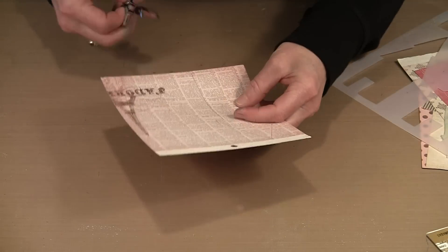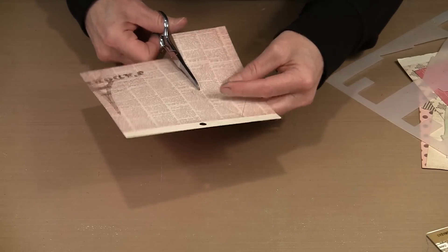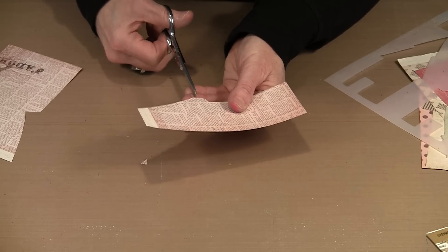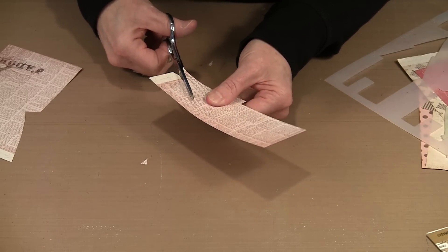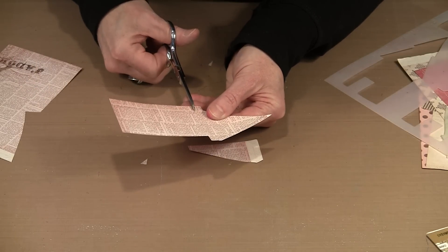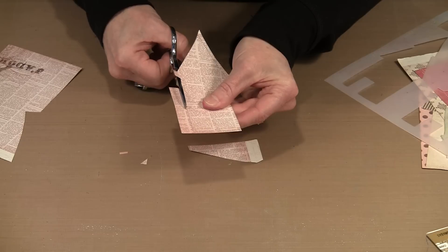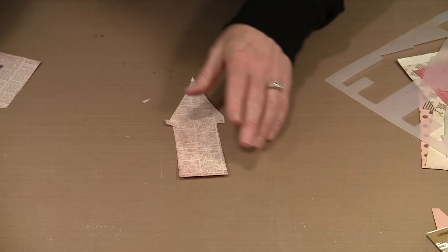With the house all traced, I'm going to cut it out — first just rough cutting it out of the paper since it's easier to work with a smaller piece. For the roof line, initially I'll cut exactly on the lines I drew, but afterward I'm going to trim about a quarter inch off each edge. That will allow me to place the second piece of paper for the roof without having to cut it out perfectly — the trimmed base becomes my guide.